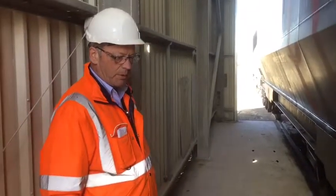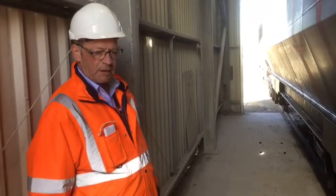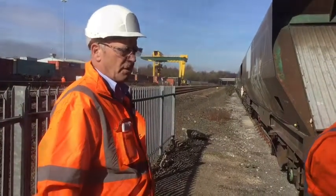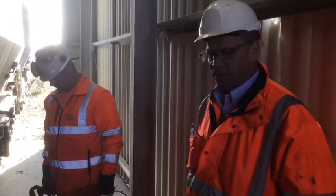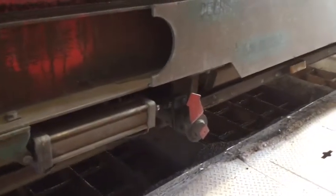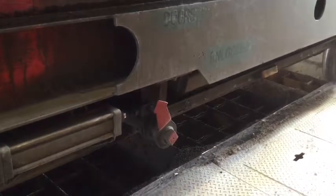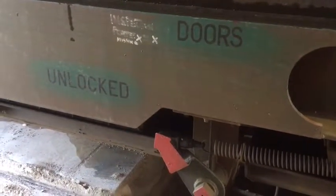We can now try to open the door in the normal procedure by de-isolating the wagon, filling the wagon with air, and using the key to try and open the door. Once the door has been de-isolated and air has been filled back into the wagon, we can try to see if the wagon door will open using the key in the panel. As you can see, the secondary lock on this particular door hasn't come off due to the fact that there's too much weight on the wagon itself. Looking at the other secondary lock on the other side, that one has come off because those two doors have been discharged and there's no weight on them.